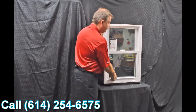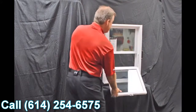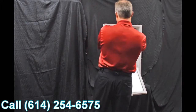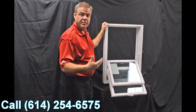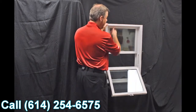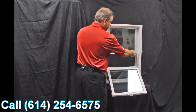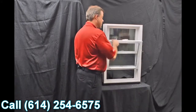When we tilt the sashes, you can see how quick and easy it is to bring them in — and now you can clean the outside of the windows from the inside of the house. As we re-engage that top sash, the next feature we have is this full-length interlock.